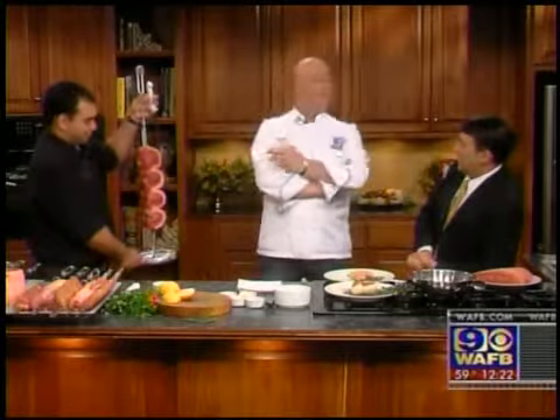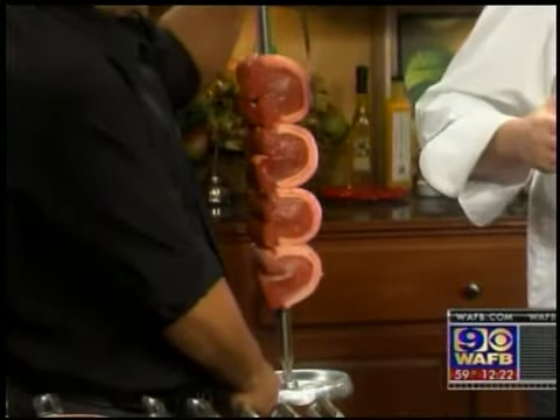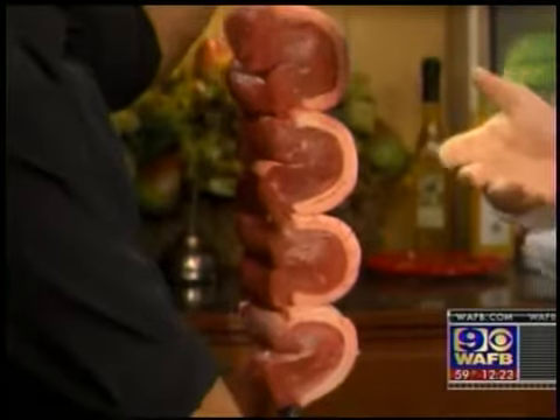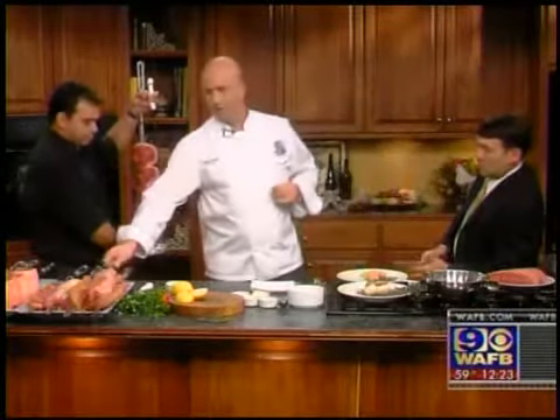At Texas de Brazil, what we call a churrascaria in Brazil is the most popular kind of steak service. The way you serve a steak is always on a large piece of meat cooked over open flame charcoal — we don't use gas, we don't use wood, it's always charcoal. Here we have the picanha. This is the way the gauchos, like Claudio here, go to the tables and slice the meat tableside for guests.